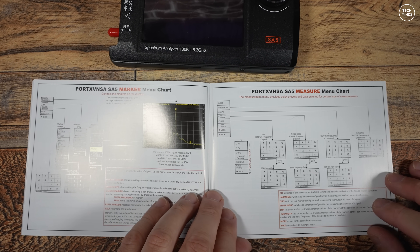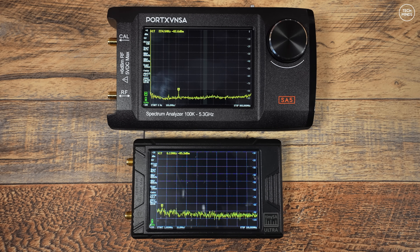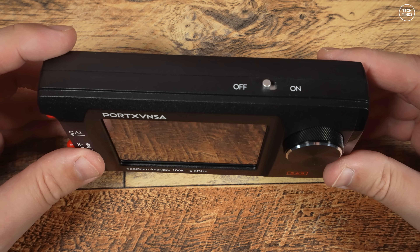As mentioned at the start, the SA5 is rumored to be a clone of the popular TinySA Ultra spectrum analyzer. Sitting them next to each other, the SA5 is clearly larger than the TinySA Ultra. The screen sizes look around the same, but the SA5 has a clear push-switch rotary control on the front panel — something the TinySA Ultra doesn't have. Instead, the TinySA Ultra has a little thumb wheel on the top.